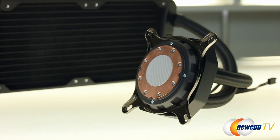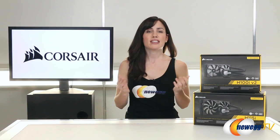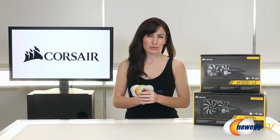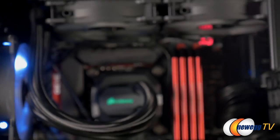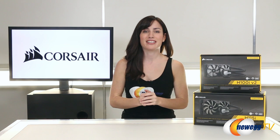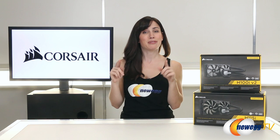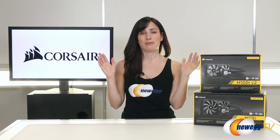As far as the cold plates and pump design go, they have been improved to give you lower temperatures with less noise, which is always good. Like with the H100i GTX which we reviewed on a previous segment, the Corsair logo on the pump lights up nice and pretty. You can also customize the LED to pretty much any color of the rainbow you want, and you can set it to alert you when your temperatures get too high — that's one of the best things about this.